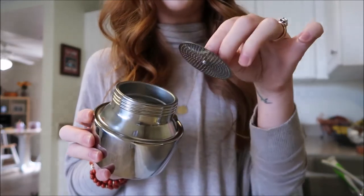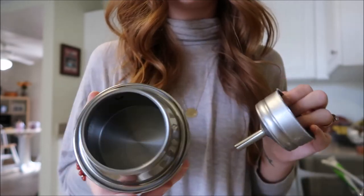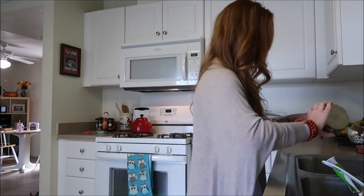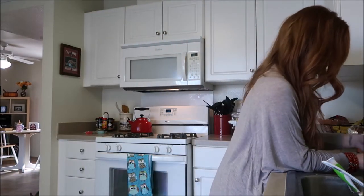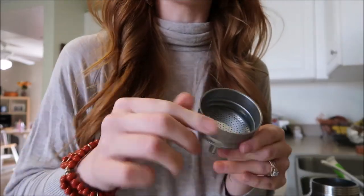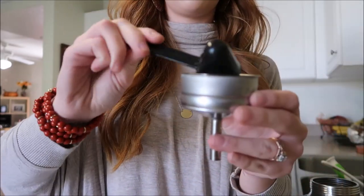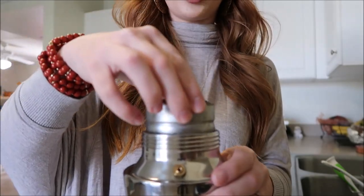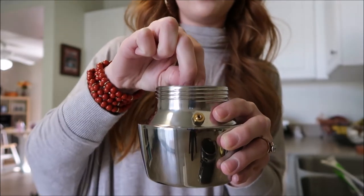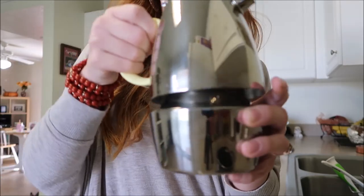In here we have a couple of different pieces. To get started, I'm going to fill this up with water. Now I'm going to take some of my favorite ground coffee beans and put them right in here. I'm going to place this into the chamber with the water, and now I'm going to take this piece right here and flatten out all my coffee grounds. I'm going to set that piece aside and then screw on the top of the mocha pot.